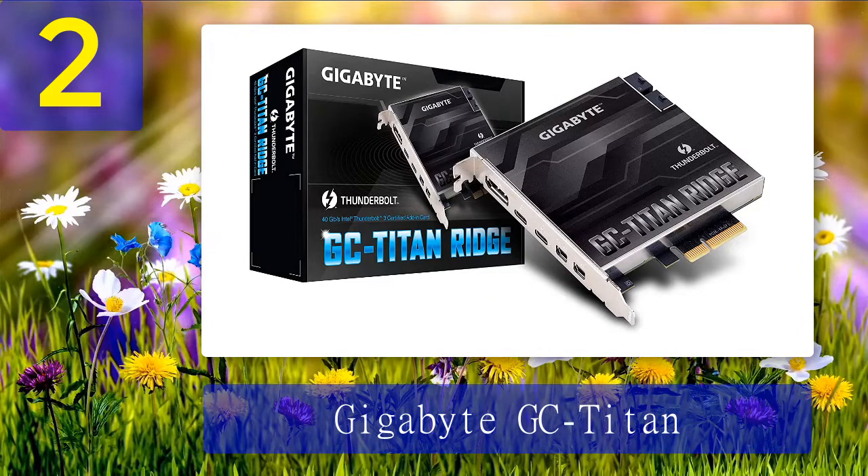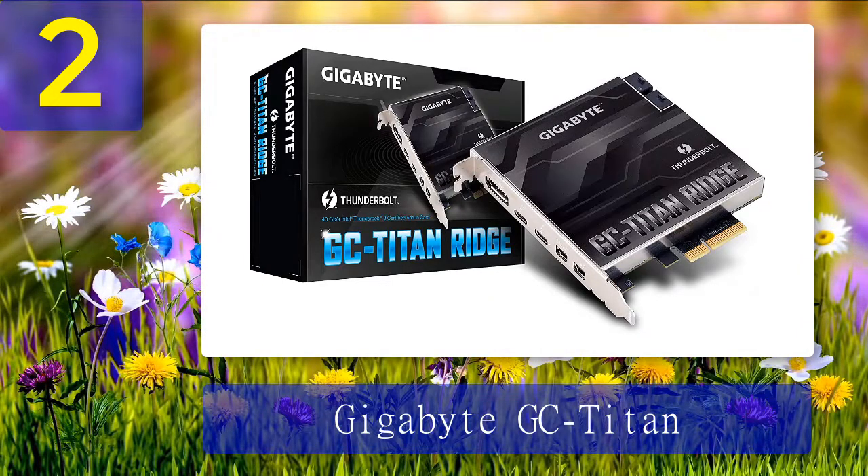The card's documentation from the Gigabyte website is everything you need for a successful integration. Pros: two Thunderbolt 3 ports, daisy chain up to 12 devices, excellent 100-watt power delivery, wide range of compatible motherboards, 8K-capable DisplayPort, works with Threadripper 2. Cons: no HDMI port, involving install operation.